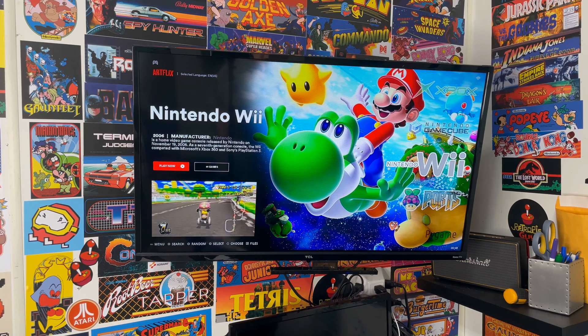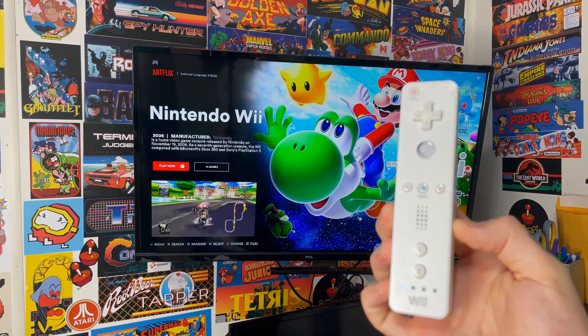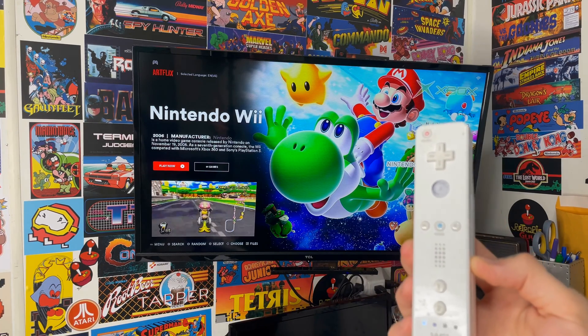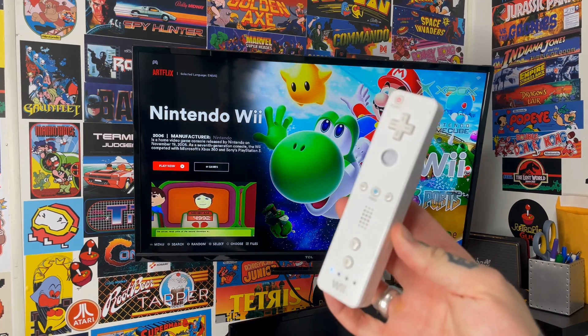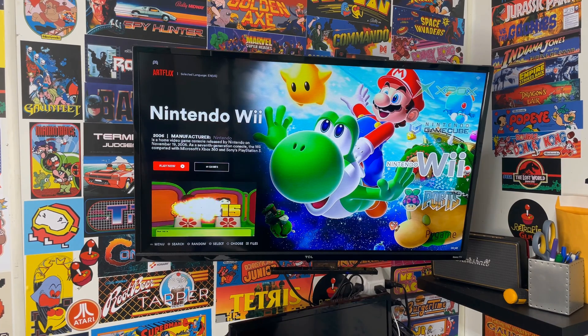In order to set up your Nintendo Wii remote with Nintendo Wii on Batocera, first thing we're going to need is a Wii remote. This is a genuine original Wii remote from Nintendo. I find that these work much better than the third-party ones floating around Amazon. I got this particular one off of eBay for just $15. It's a little beat up, but as long as it functions, that's all that matters.